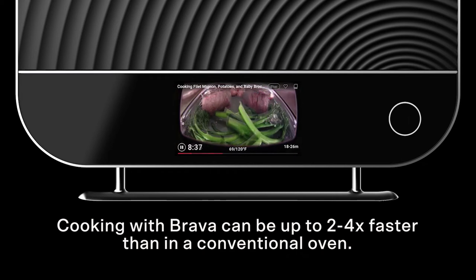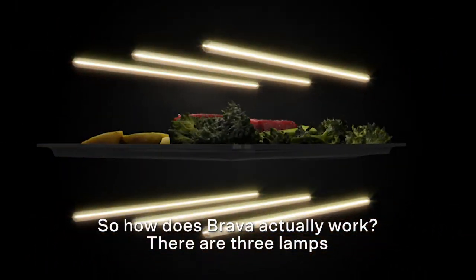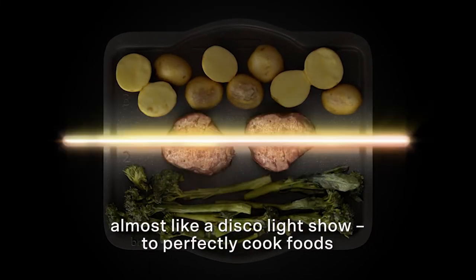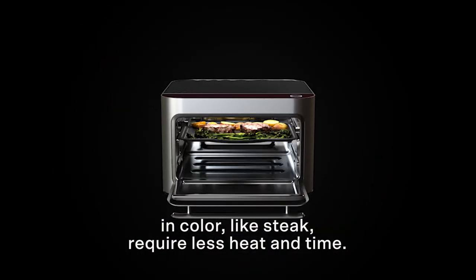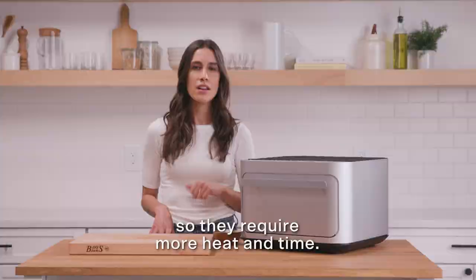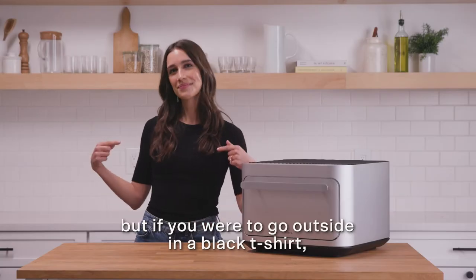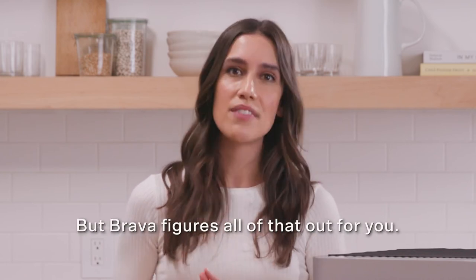Cooking with Brava can be up to two to four times faster than in a conventional oven. So how does Brava actually work? There are three lamps on top and three on bottom; our team has coated these lamps to pulse, almost like a disco light show, to perfectly cook foods from the top and the bottom. Foods that are darker in color like steak require less heat and time, while foods lighter in color like potatoes reflect light and require more heat and time. Think of it like wearing a white versus black t-shirt in the sun — but Brava figures all of that out for you.